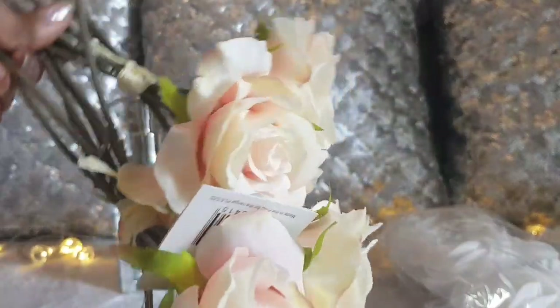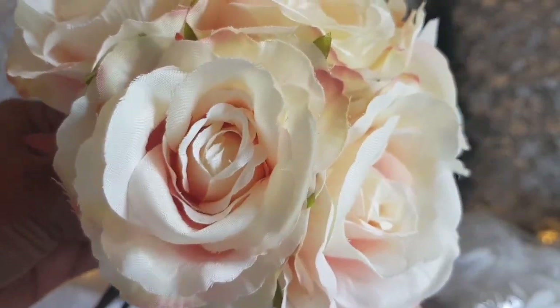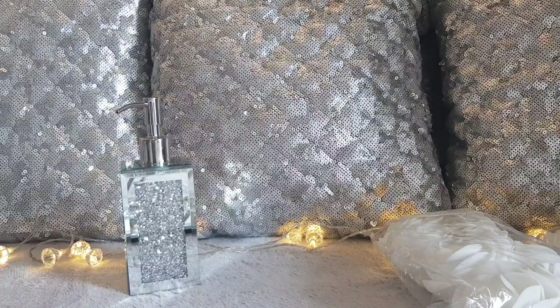I was going to buy the white ones but the champagne color is really pretty. They'll come in handy for something. They're already tied, so you could actually use these as wedding posies for your bridesmaids — jazz them up with some diamante pins in the heads and some bling wrap around the stems. They'd look really pretty, at $2.99 each.